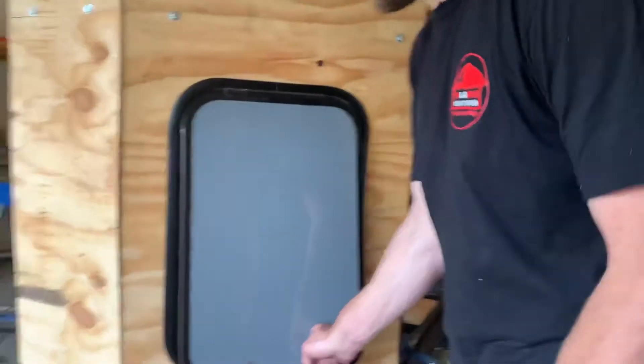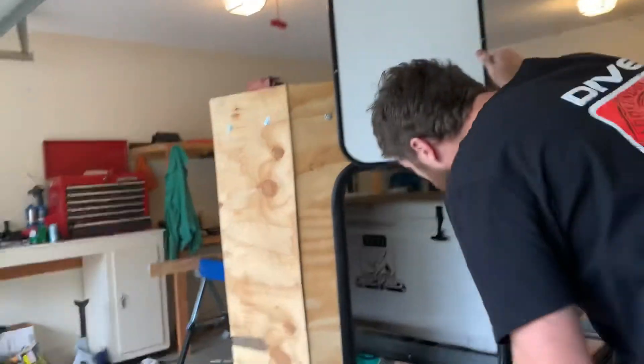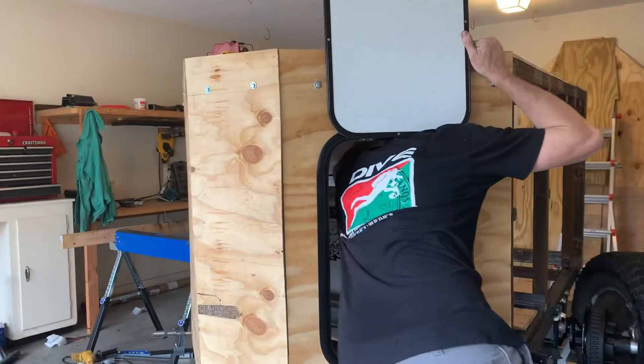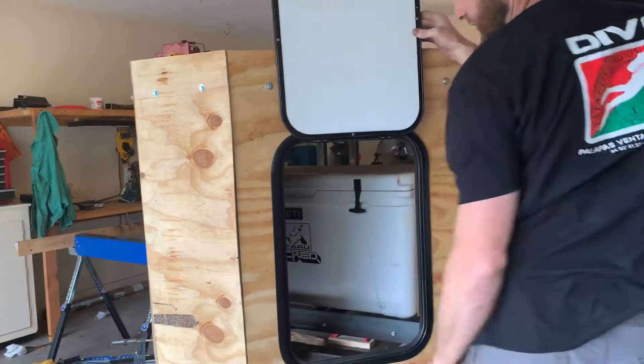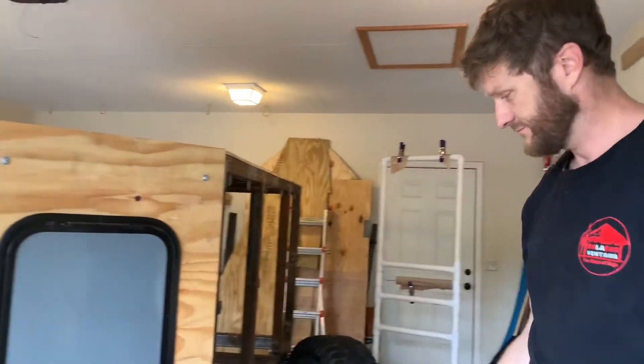I don't want to pull the whole thing out, I just want to reach in and get some quick access. I'll still be able to come in here and access the cooler. It's not done yet, obviously.